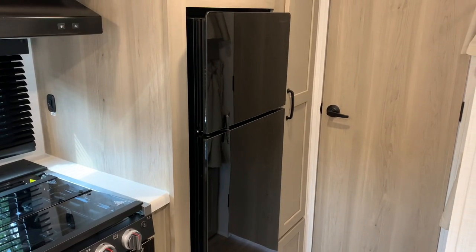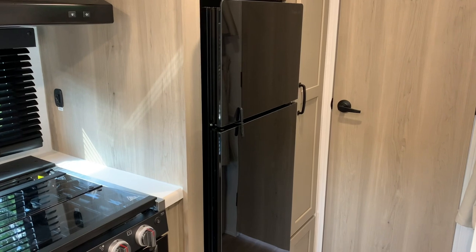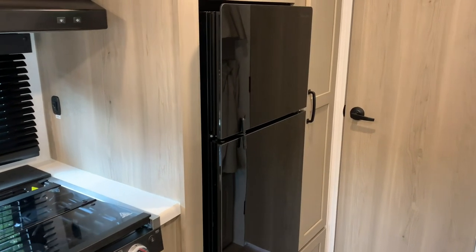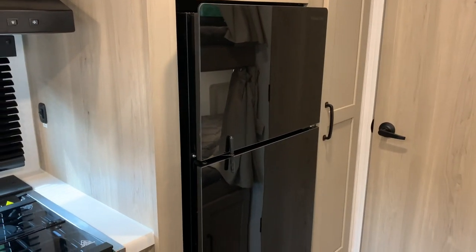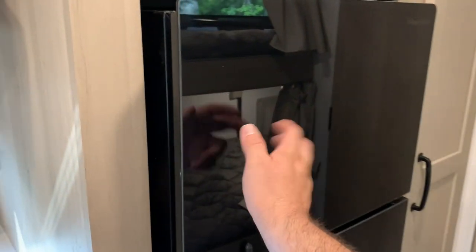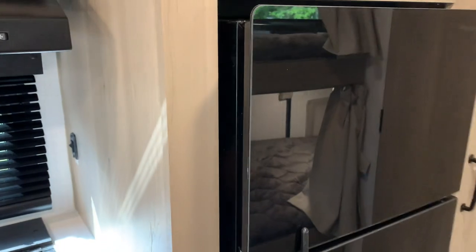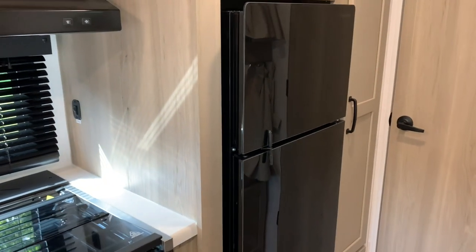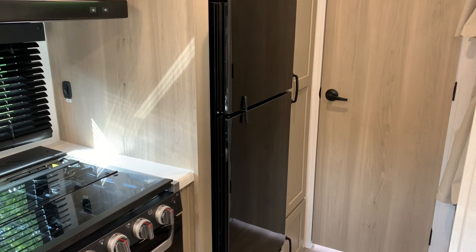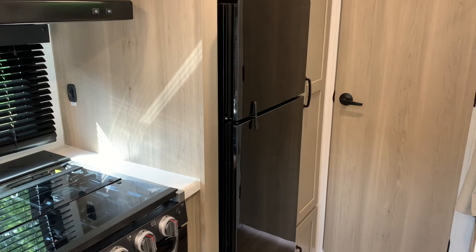Another change in 2024 is the refrigerator. Still a 12-volt, 4.5-cubic-foot fridge, but the difference is in the exterior. Instead of stainless steel, you have a glass front with a black look to it. It won't scratch as easily, won't dent as easily. Very practical — you'll have fewer needs to replace doors because things aren't getting dented and scratched like before.